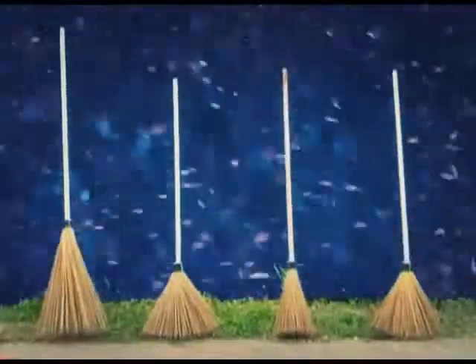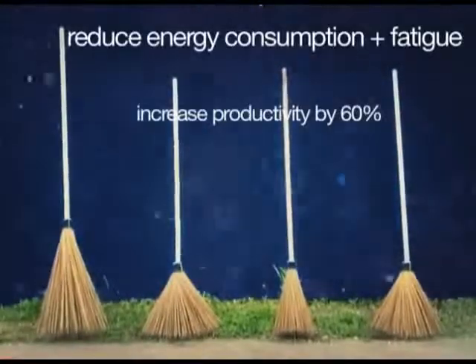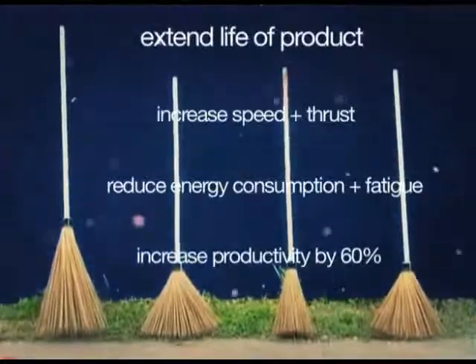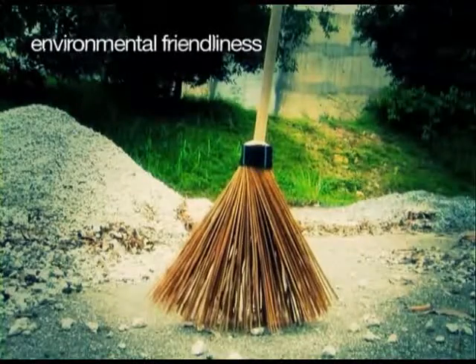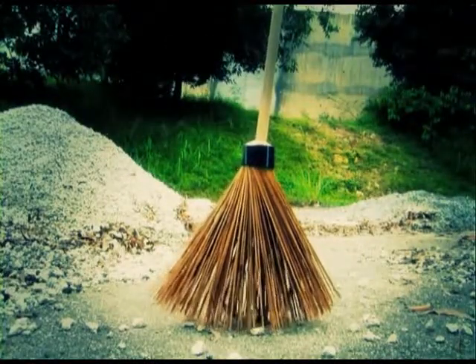With Kestan Brooms, you can increase productivity by 60%, reduce energy consumption and fatigue, increase speed and thrust of the broom, and extend the life of the product due to its revolutionary joint system. For environmental friendliness, quality, durability, efficiency and effectiveness, look no further.